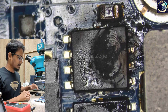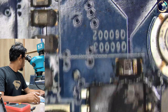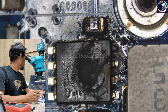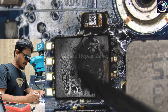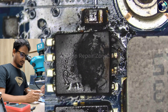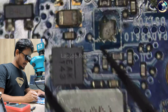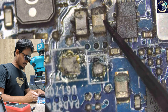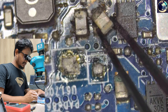Hey everyone, welcome back to my another new video. Today I'm going to fix this motherboard. As you can see, this board is basically burned with an N-channel MOSFET, as you can see here. This is an N-channel MOSFET, and it burned due to this capacitor. As you can see, this capacitor is also down here.